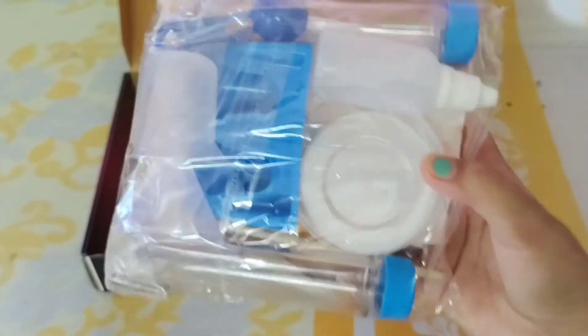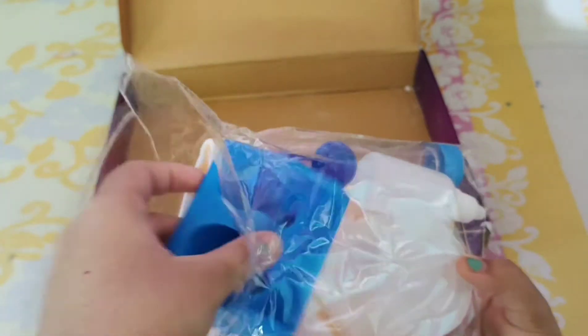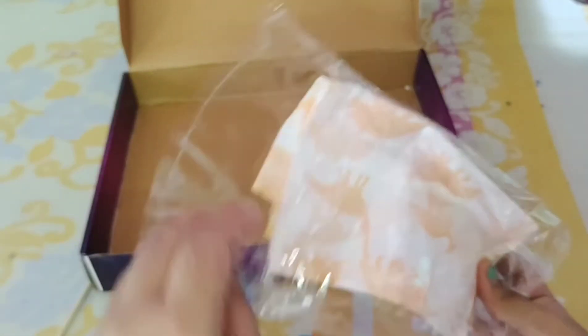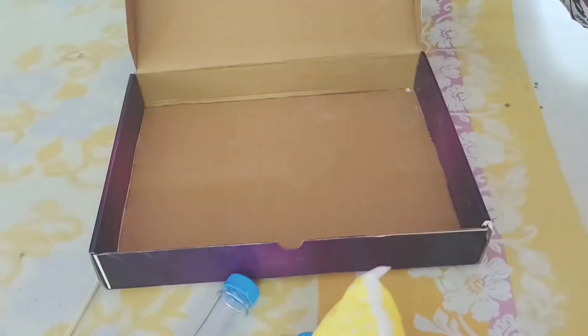It has all the equipment we will require for our experiments: a beaker, a funnel, a test tube stand, a test tube, a plastic bottle, two spoons, one more test tube, a stick, three plastic bowls, and a plastic mat which will prevent us from creating a mess — which is really good. Now let's try two of the experiments provided in this kit.